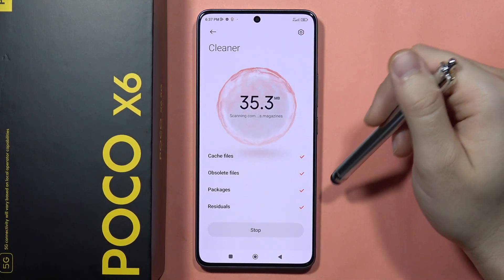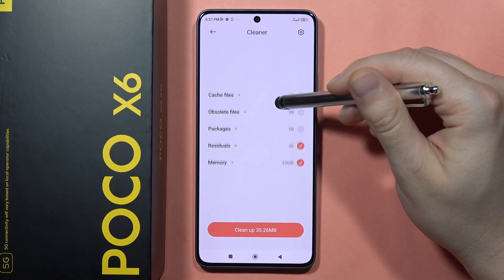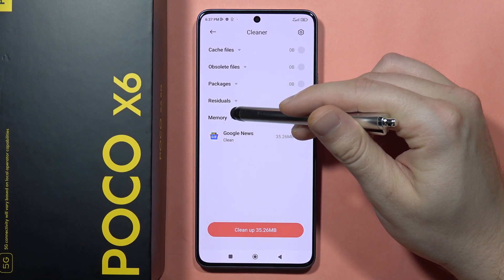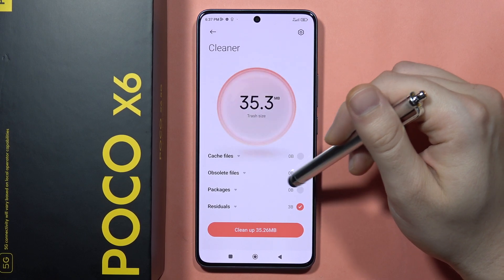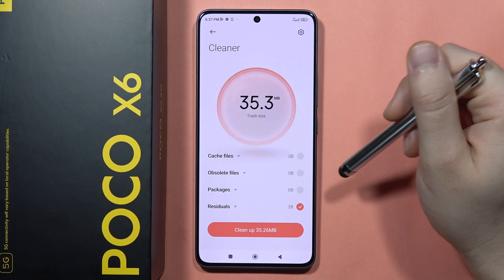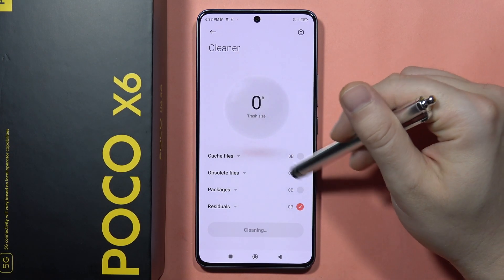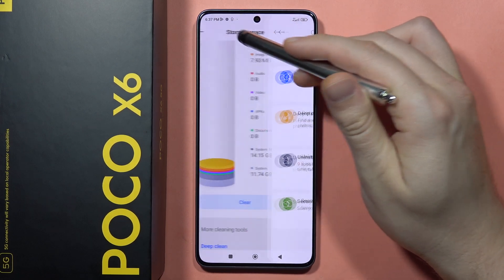You can find the Simple Cleaner that will remove files you don't need. In my case, I've got around 35 megabytes of trash in memory. To clean up, just click right here.